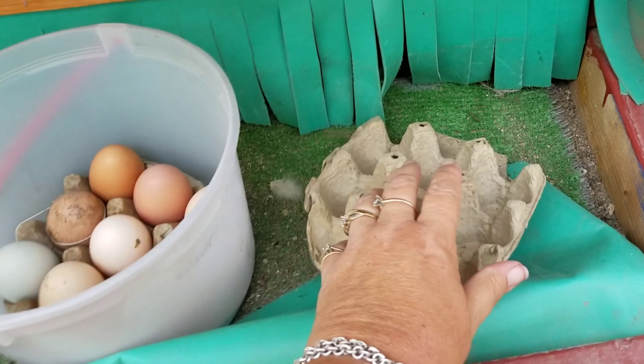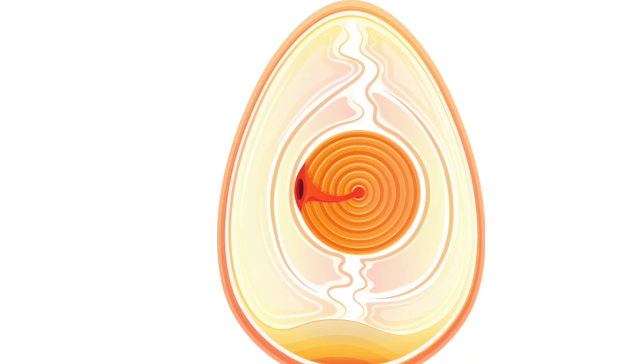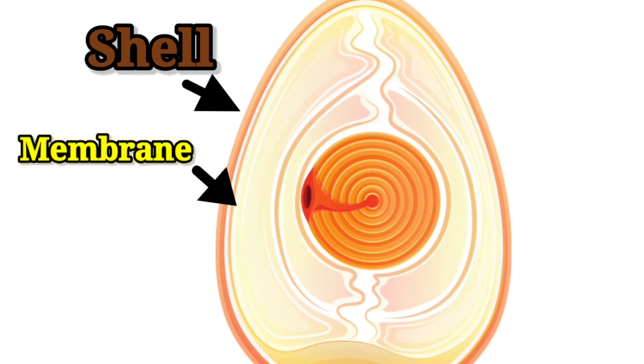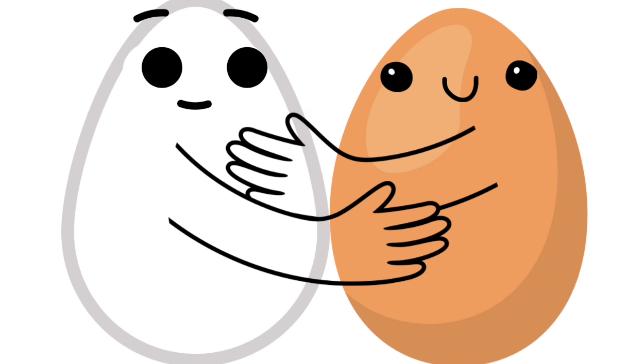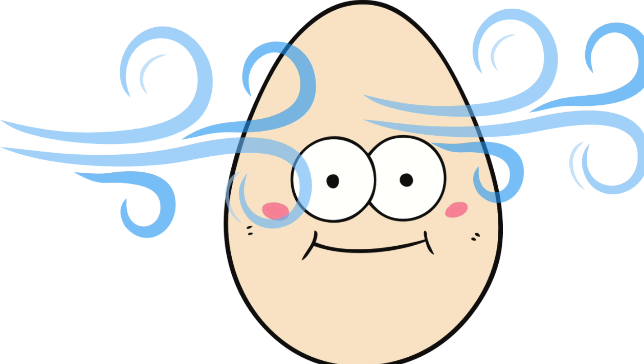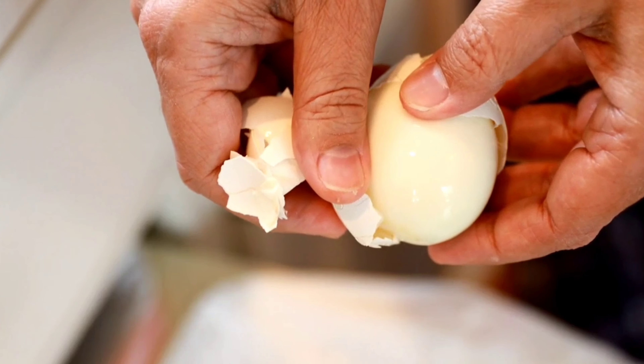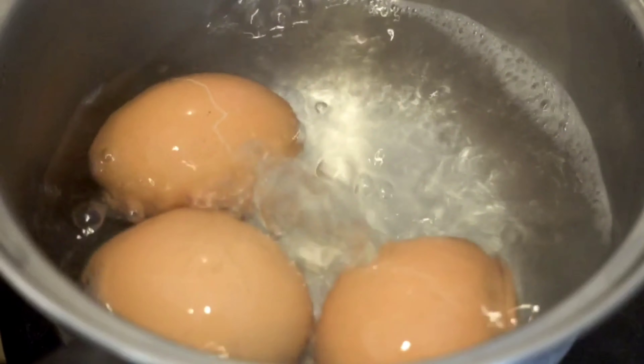Why is it that farm fresh eggs are so hard to peel? Let's talk about the construction of an egg. The egg has a shell on the outside of a membrane. The fresher the egg, the more that the membrane will cling to the shell. The older the egg, the air goes through the porous shell, separating the membrane from the shell, allowing it to peel easily when boiled.